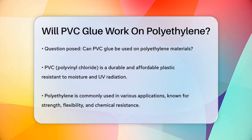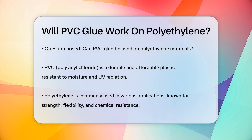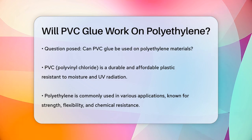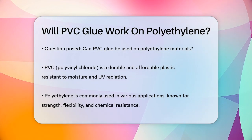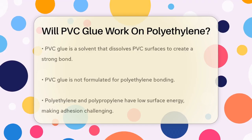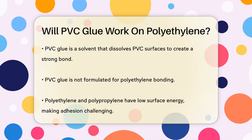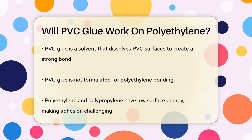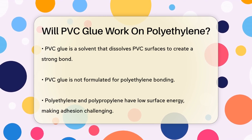PVC, or polyvinyl chloride, is a versatile plastic known for its durability, affordability, and resistance to environmental factors like moisture and UV radiation. Polyethylene, on the other hand, is another common plastic, often used in applications ranging from packaging to industrial piping. It's known for its strength, flexibility, and resistance to chemicals.